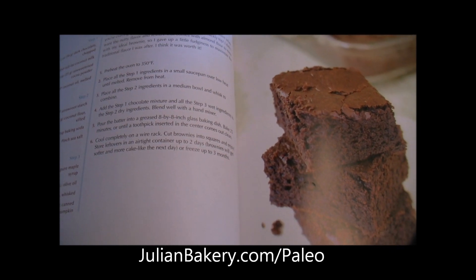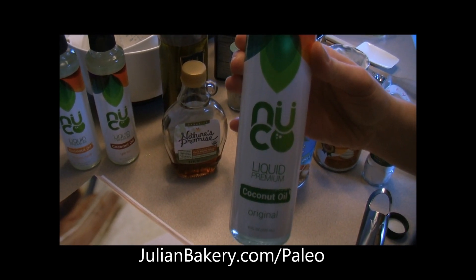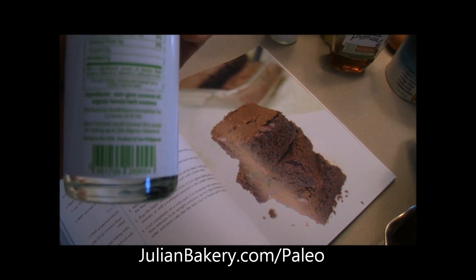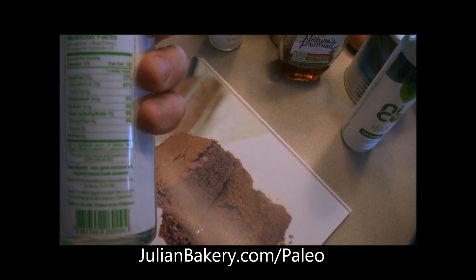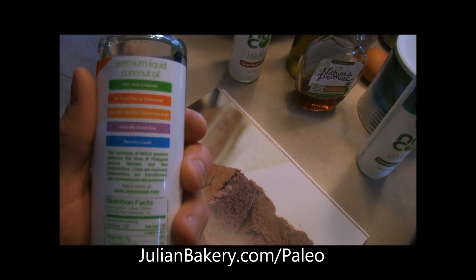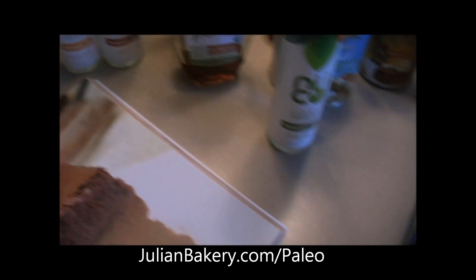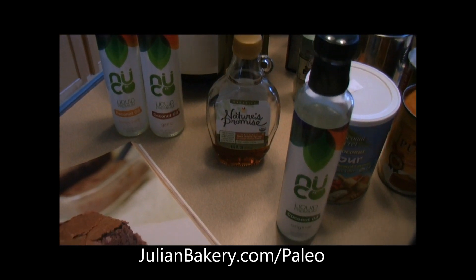One of the earlier steps is to take some coconut oil and melt it, but instead we have a new product we got through Julian Bakery — it's NUCO liquid premium coconut oil. It comes in three flavors: original, garlic, and lemon herb. It's all non-GMO, the flavorings are organic — like this one uses organic lemon herb essence, not some chemical lemon flavor. It remains liquid, is naturally gluten-free, has over 90% medium chain fatty acids, no trans fats or cholesterol, and is 100% pure and natural. We can just pour it — no melting needed. We got these from julianbakery.com/paleo.